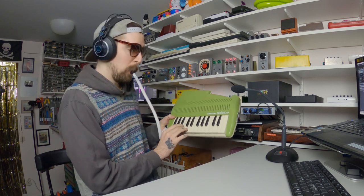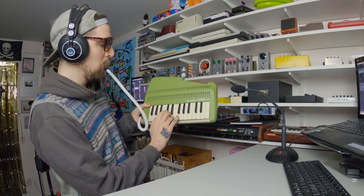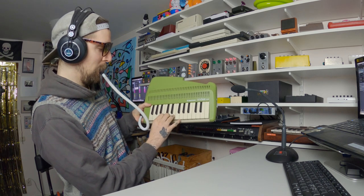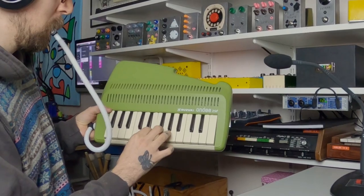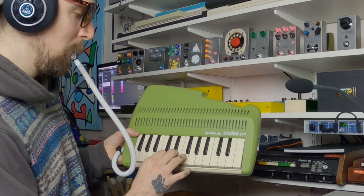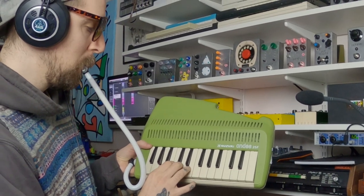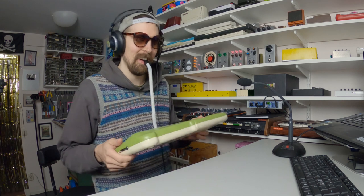Very medieval. It's like a national anthem for a country I've never been to or something. I don't know what I just played, but anyways, it's really cool — on a surface level at least.